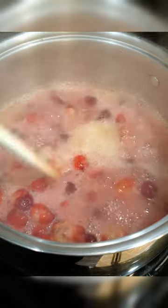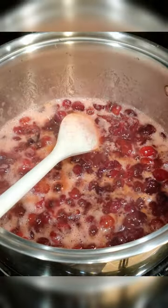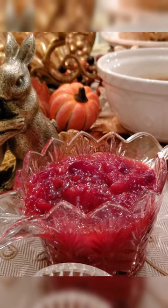Pretty sure Gordon Ramsay uses a pinch of salt and pepper in his cranberry sauce. Once most of your cranberries have popped and it's been roughly 10 minutes, remove them from the stove. Let your cranberry sauce cool before sticking it in the fridge.